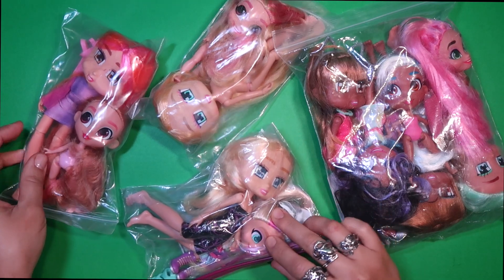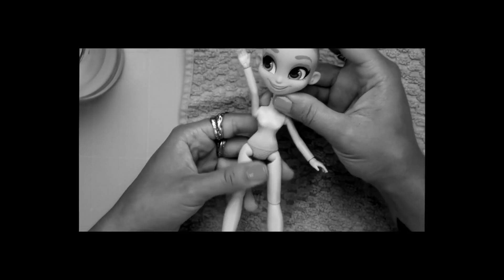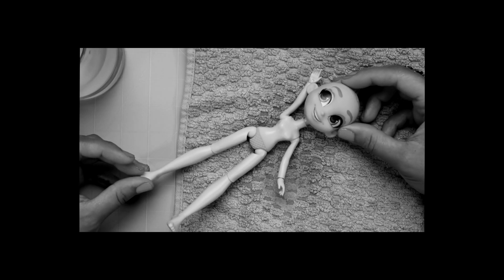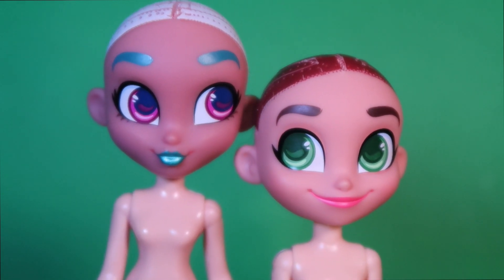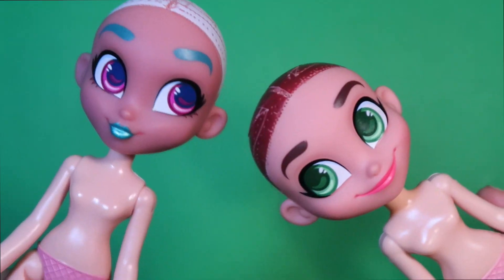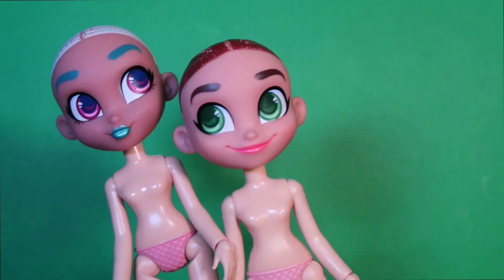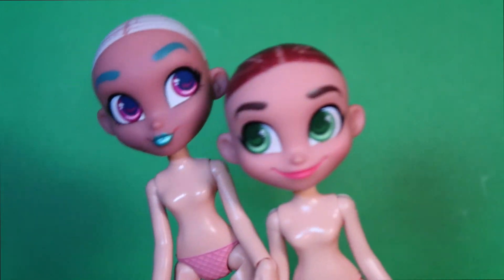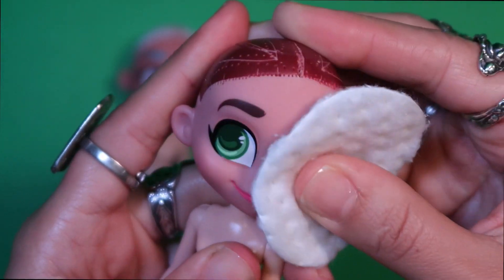In a previous Chibi video I said I wanted to make a whole army — well here I am, hoarder style. Can you blame me? Look how cute these dolls end up looking. These Hair Dorables with Boxy Chicks — I love them so much, and I thought they'd be perfect for two little winter elves. Surprisingly though, this doll without a face is... so let's hurry up.